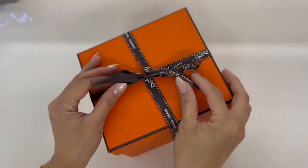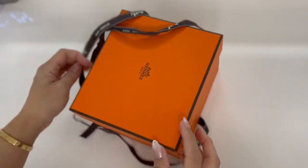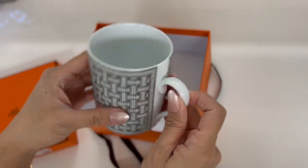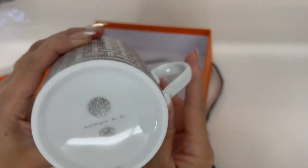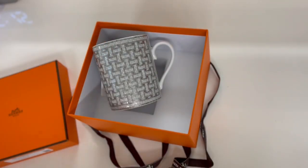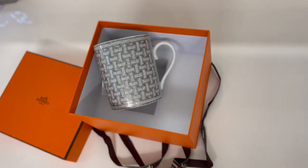Let me start with this cute box right here. This is actually not for me — I got this for my hubby since it's his birthday next month. This is the perfect gift for him and he is a coffee person, so this is so perfect for him. This is the mug in the mosaic platinum color, or silver color. And on to the next item.